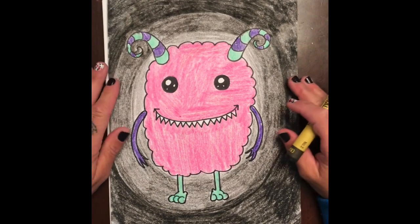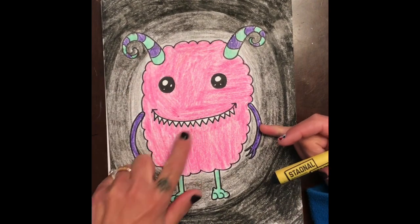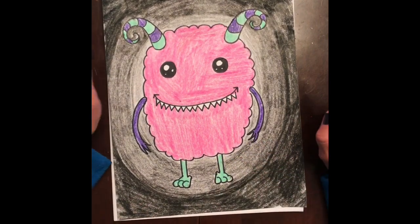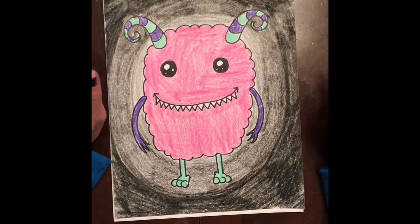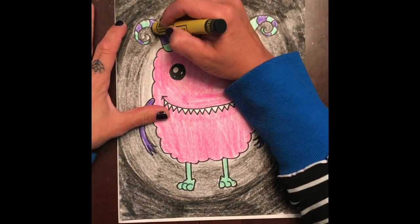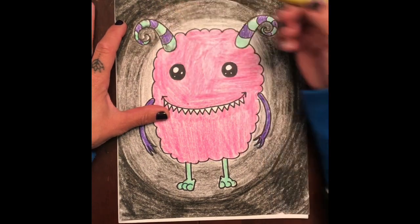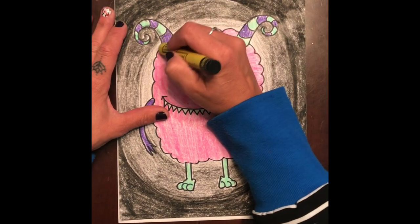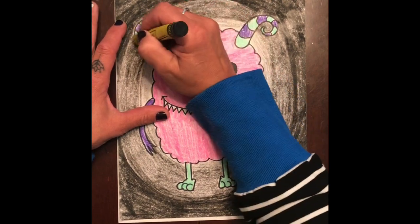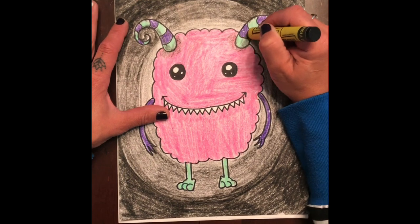Last but not least, we are going to add some shadows to our horns, around the eyes, around the teeth, and in the legs. I'm going to use again that black crayon, and you want to make sure you're pushing very lightly because black is super powerful and we can't erase it. I'm going to go underneath the horn a little bit and put a little bit of shadow there, then where it hits the body you can make little circles with your black crayon — just push lightly to give it a little bit of darkness like a shadow.